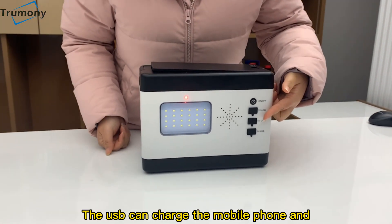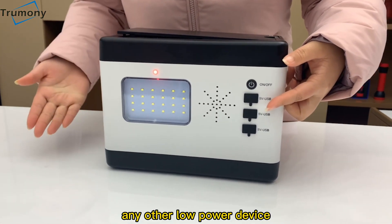The USB can charge the mobile phone and any other low power device.